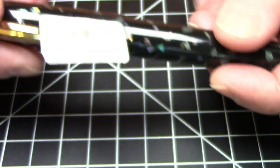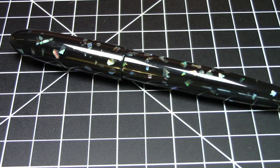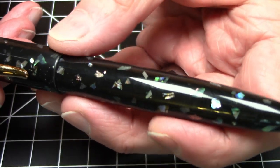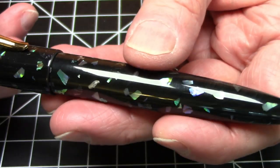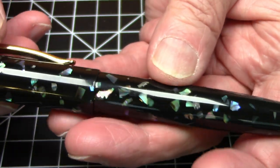Just gorgeous. We don't need the tag, we can get rid of that, and just take in the beauty of this pen. It has really nice material. Not much in the way of decoration — there's no cap band, there's no external branding that says Moon Man anywhere on the pen.